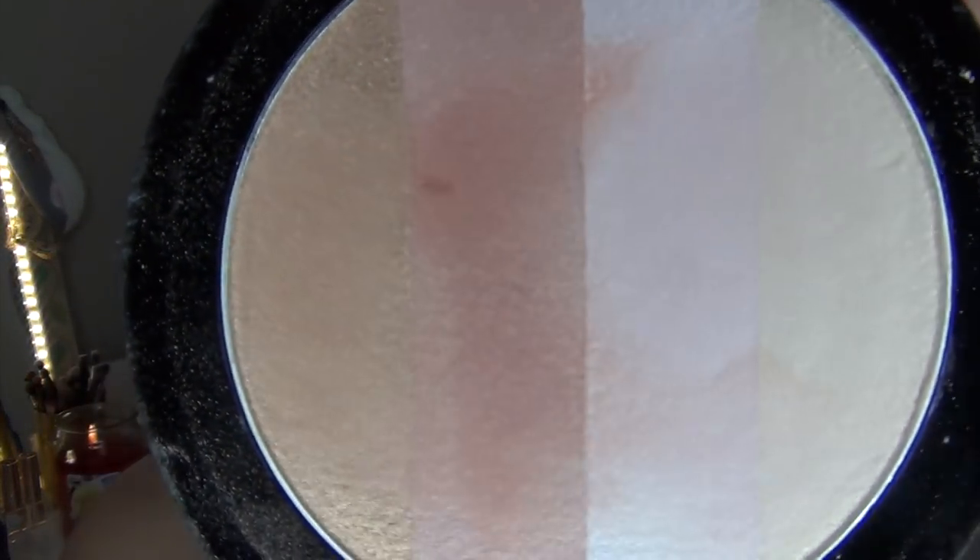Then there's the Wet n Wild Mega Glow Illuminating Palette — I just hated this one. It has four different toned shades and I tried mixing them all together and using them individually. It reminds me of the Too Faced Snow Bunny Bronzer with the multiple shades, and I hate them both. I bought this a little while ago and kept trying to use it, but there's no point in keeping something I hate.